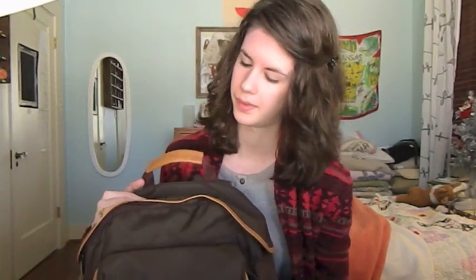Hi everyone! I wanted to give a quick review on a backpack used for school. I got this one off of L.L. Bean. It's the Sportsman Rucksack.